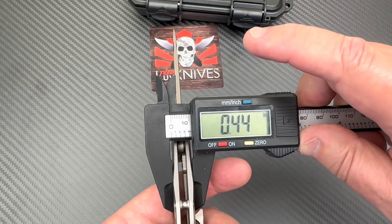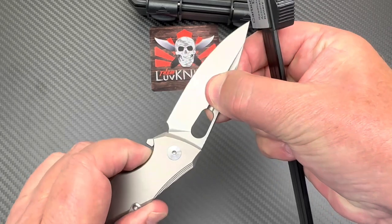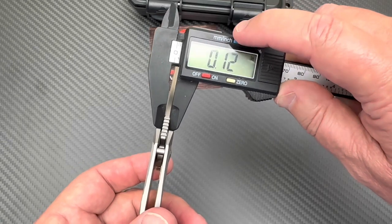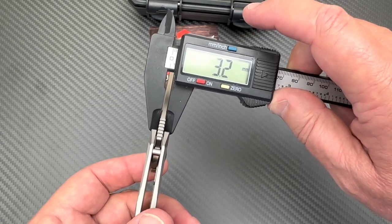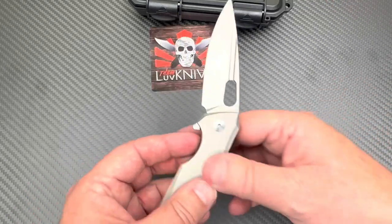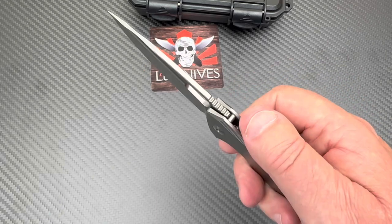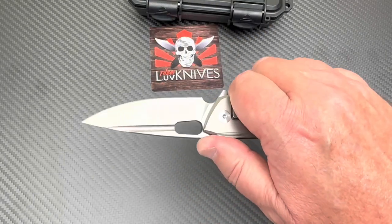Overall thickness is 11.2 millimeters — 0.44 inches — pretty thin. The blade stock is 3.2 millimeters, which is not bad; a lot of knives now are three millimeters. Thicker isn't necessarily better, but 3.2 is solid.